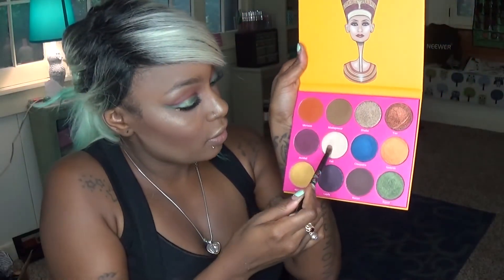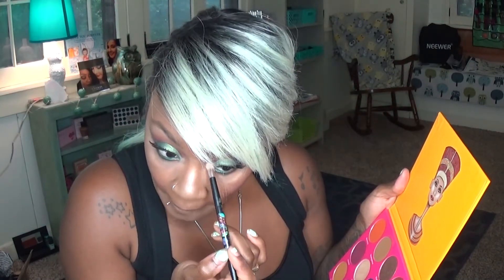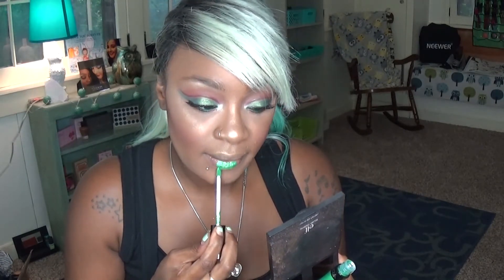For the inner corner highlight we're going to go back into Zuri. I was trying to decide for lips whether to do Ofra Cosmetics in Hawaii Tropical — of course the green was going to win! We're going to do Ofra Cosmetics Hawaii Tropical on the lips. Now this color is a little sheer so it does need to be built up.